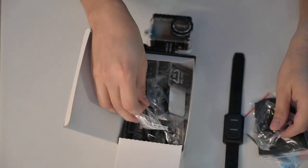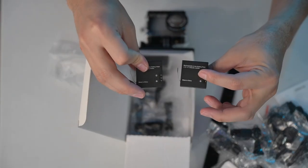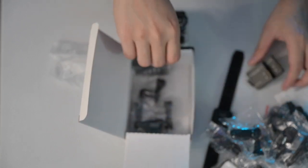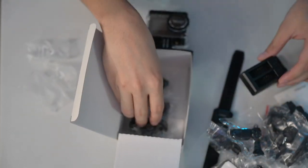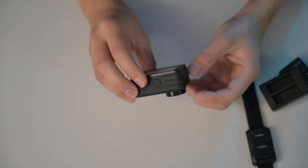Also included: straps, a USB cable, and it does come with two batteries already. I heard that the battery life is good, so we're gonna try it out. Plus you've got a dual battery charger — that's nice.